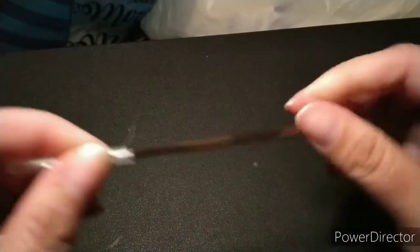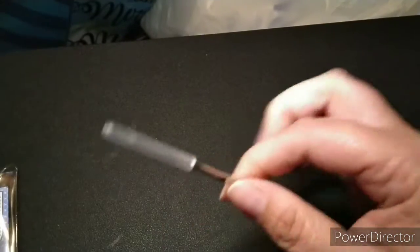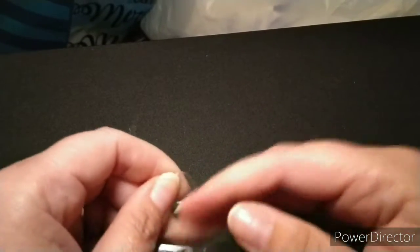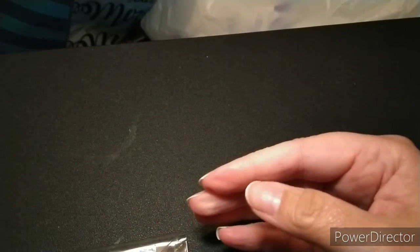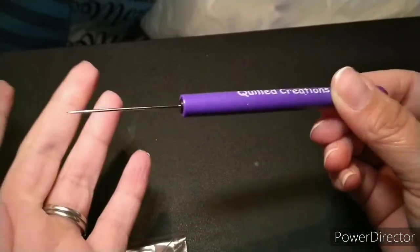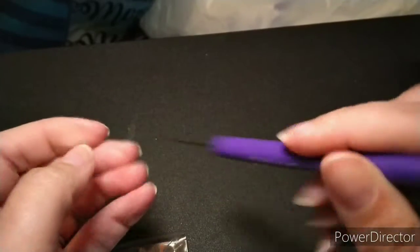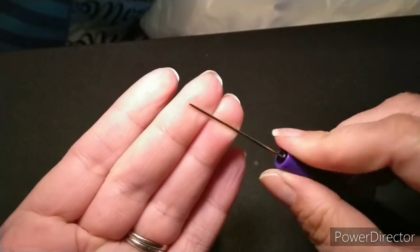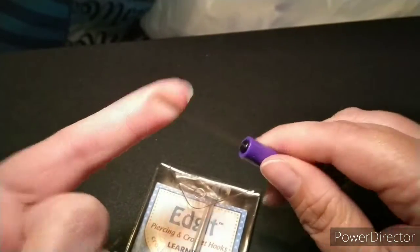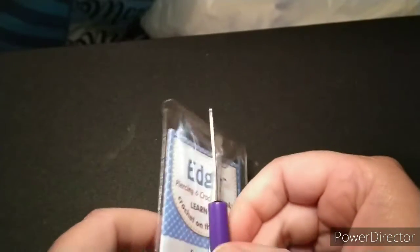I wish I'd had the Edge-It when I made my crochet slippers with flip-flop bottoms — it would have made it a lot easier. I used a felting tool instead, which is just a little needle that pokes holes, and it's much thinner. The Edge-It is a lot thicker, which makes the yarn easier to pull through the hole, because the felting needle didn't make a big enough hole.